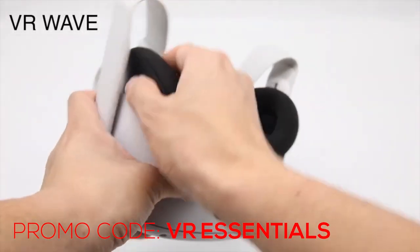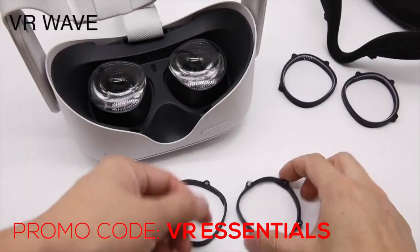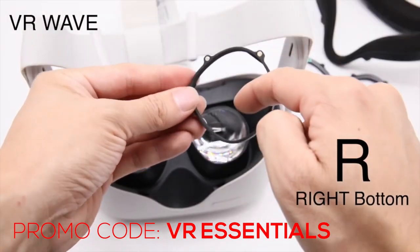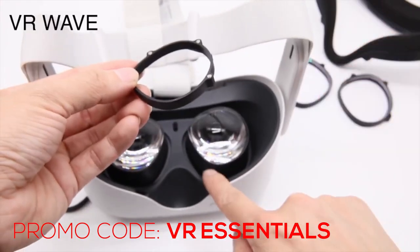This video is not sponsored by VR-Wave.store, however since they've sent us a couple of the prescription lenses we just think they're really awesome. You can also use the promo code VRESSENTIALS for a 5% discount. More details in the link in the description below the like button.